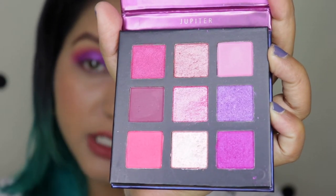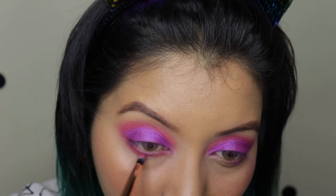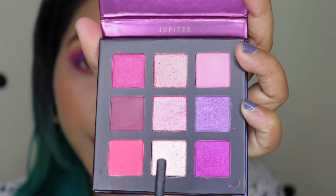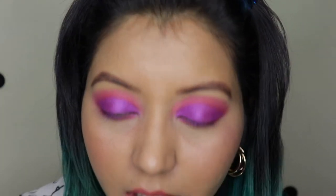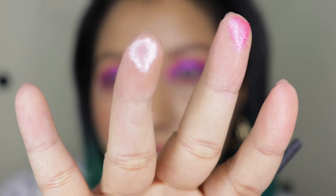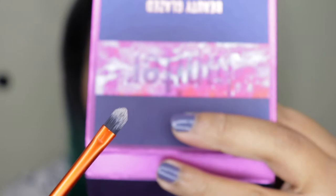For the lower lashes I'm going to take this hot pink color. For the inner corners I'm choosing between two shades — one is more of a whitish with a light hint of pink, and this one is more of a pink. I'll go with the pink one to give a pop, since there's already so much purple and pink on the eyes. I'm taking a small precision brush, again not wetting it.